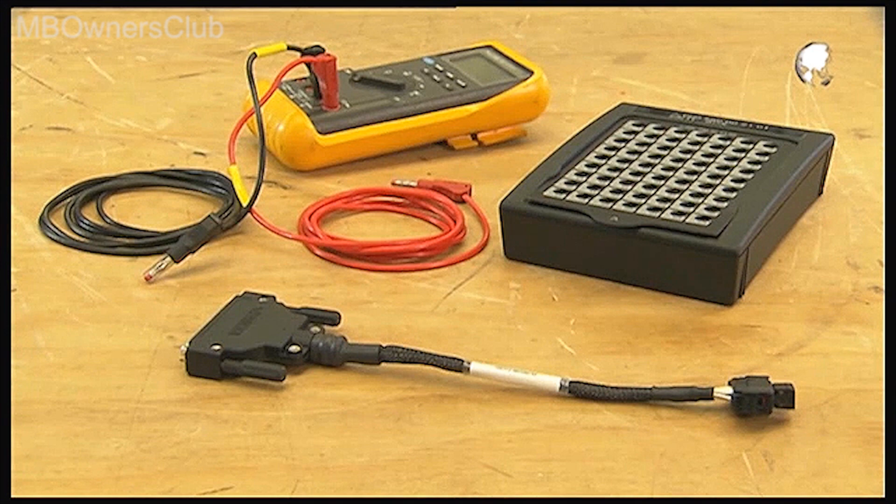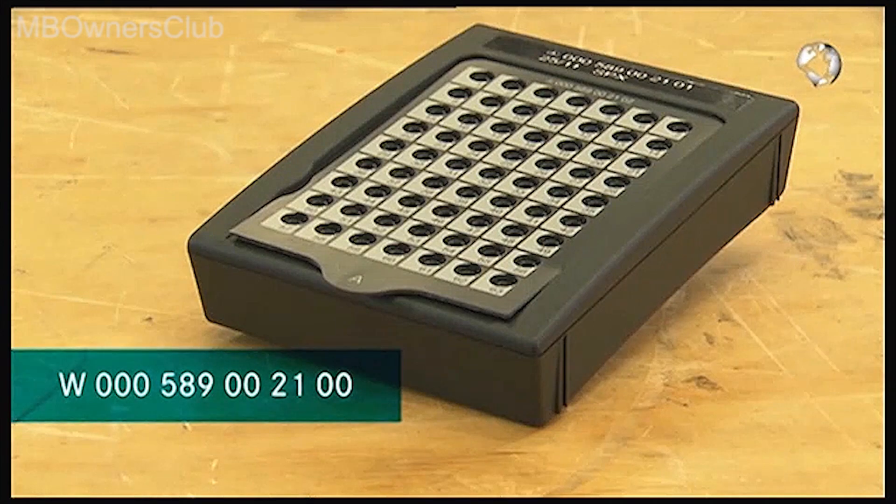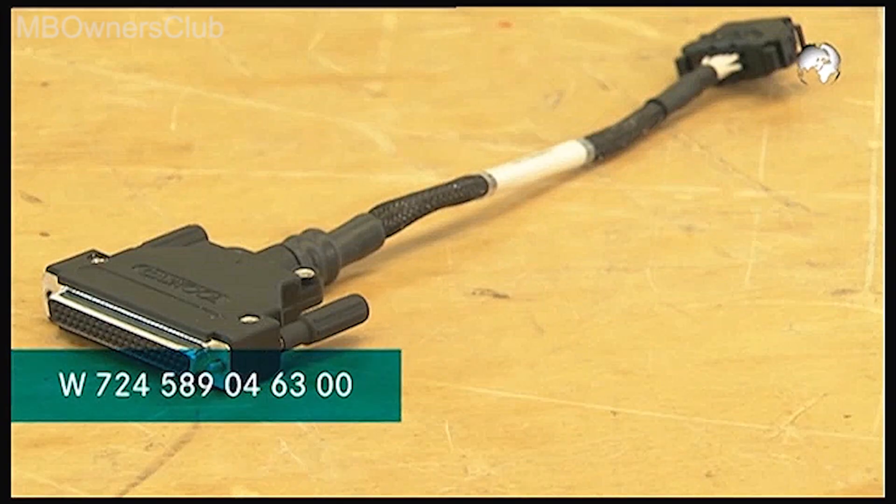For the interlock test of the transmission, you need a digital multimeter, a test box, and a test adapter.